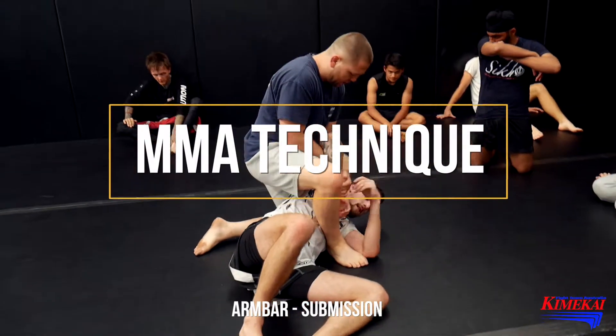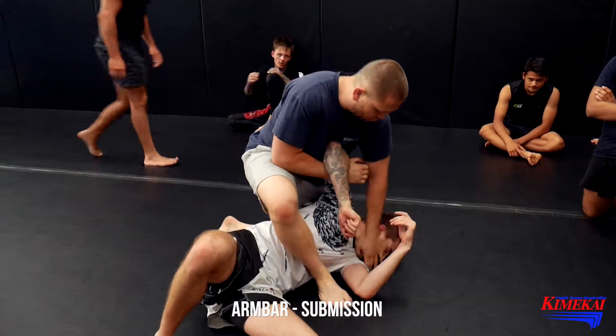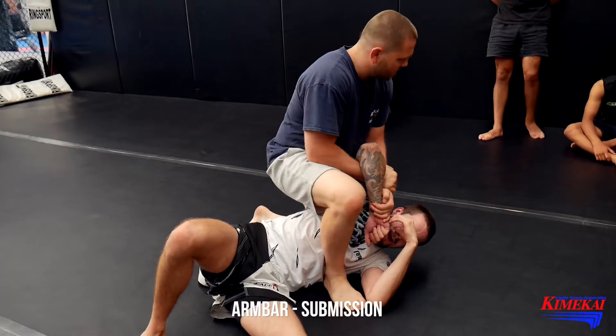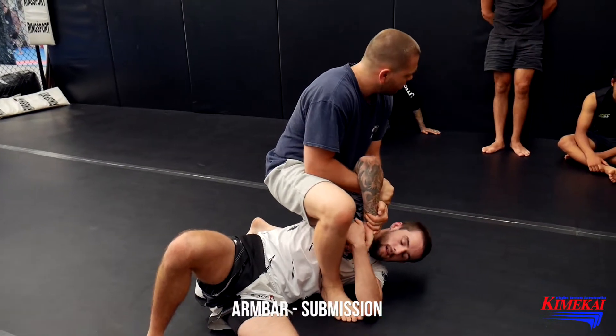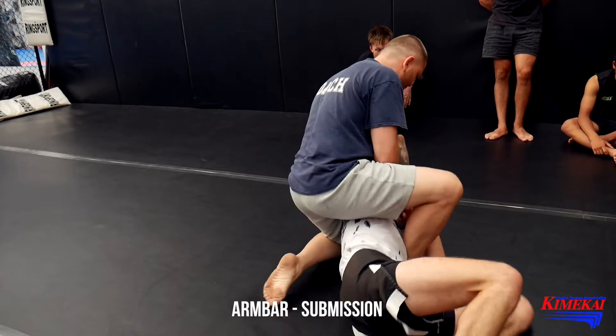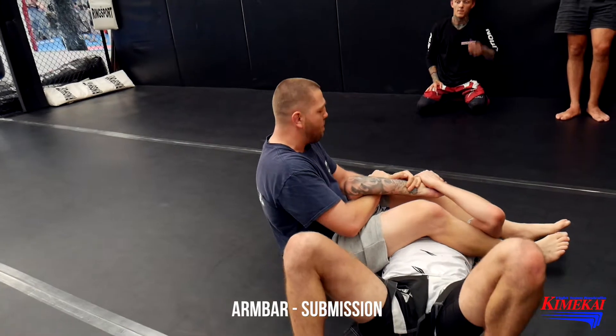I always grab this position here. Sometimes I will push their head. This is like a rhythm button. I have a choice to get out of the head — come around — I can fall all the way back.